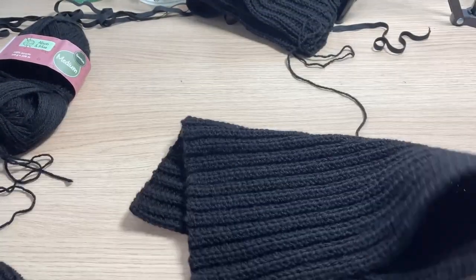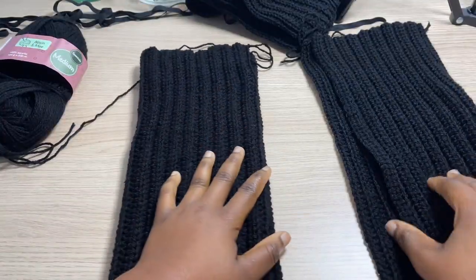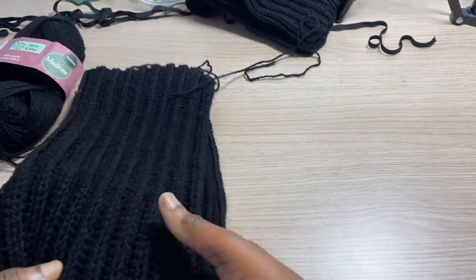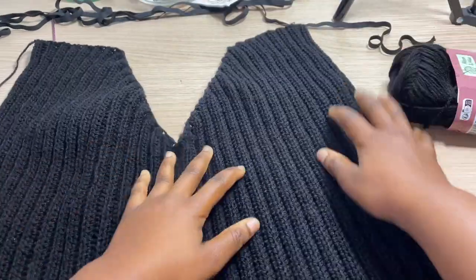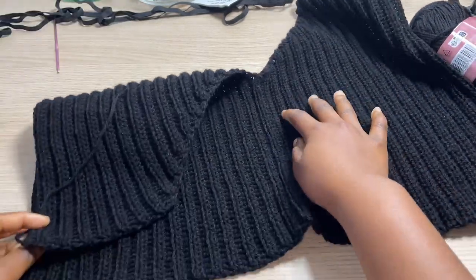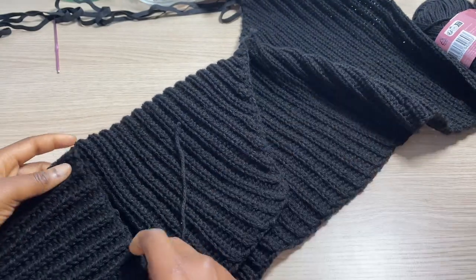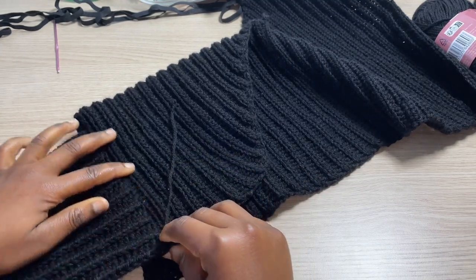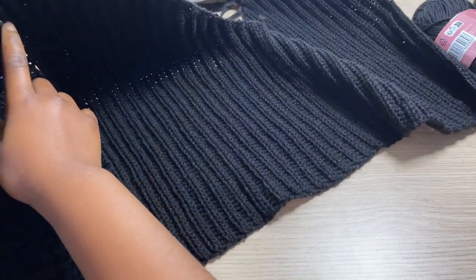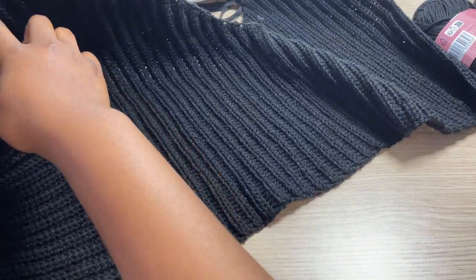I have both sleeves complete and I did a total of 49 rows for each sleeve. Now I'm going to go ahead and attach them to the panel. I'm going to take my panel and assemble it because we will be attaching both sides of the edge together, and do the same on the opposite side. You're going to take one of your sleeves, align it together with your panel, and go ahead and single crochet all around to attach both the sleeve and the panel together.